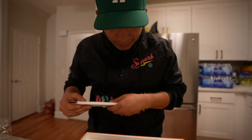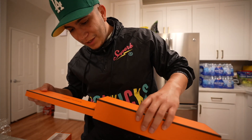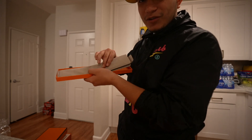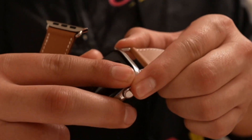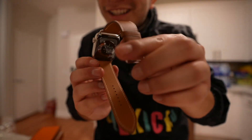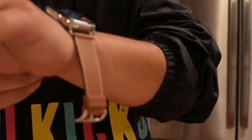I'm not gonna use the standard band because this comes with an exclusive band only for Hermès, plus a charger. I don't care about the manual. This is the band — wow, it's some sort of soft material. Check it out. That's a beautiful watch — stainless steel, 45 millimeter. I'm happy.